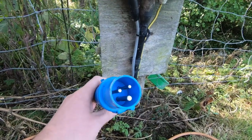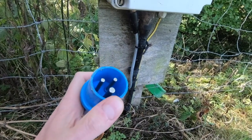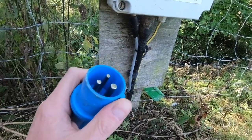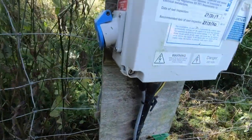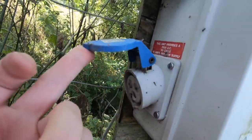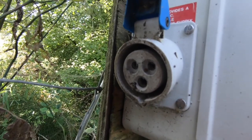Looking at the end of your electricity cable you will see there are three pins — one bigger one which is the earth — and then you have also this nugget on the outside. This will guide you in when you are plugging it into the outlet.